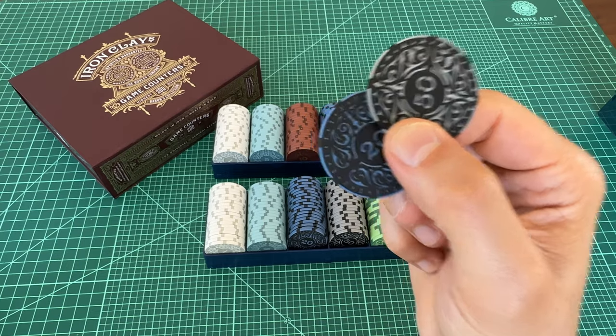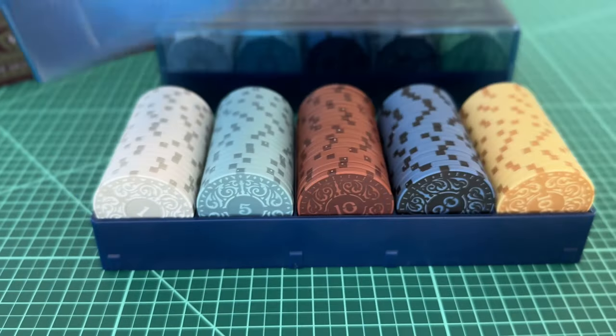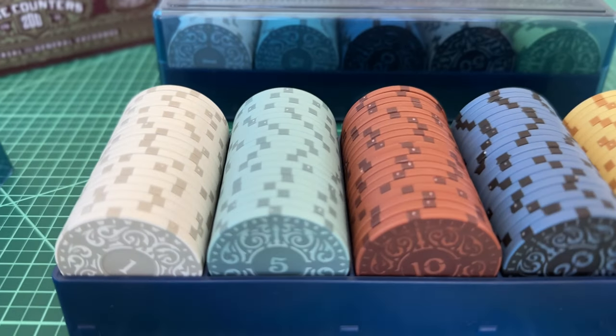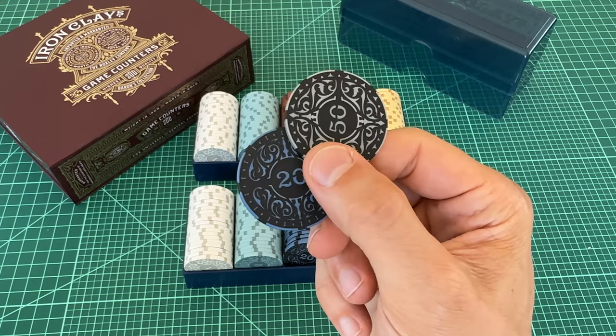These iron clays, however, feel at home in almost any game. If you pull these out as currency for a game of Camel Up, Champions of Midgard, Architects of the West Kingdom, or even a game of Ready Set Bet, people would never know that they aren't a stock part of the game.